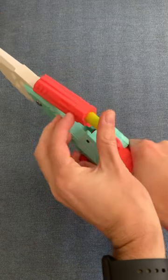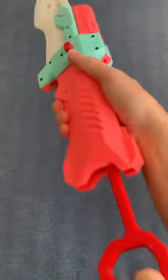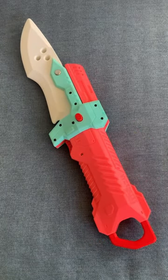So you're supposed to launch a dart from this little breech right there, close it up, pull it back, and then you would fire it. But the problem is it won't catch. I don't know what happened to it. I really didn't want to open this thing up, but it looks like we have no choice.